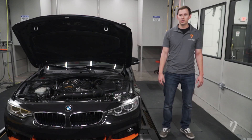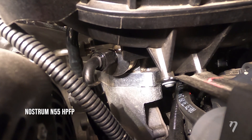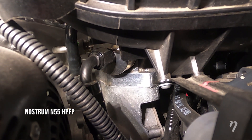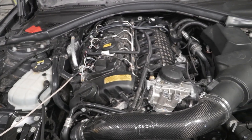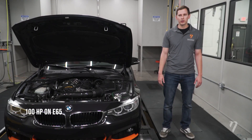When it was stock, this car made 276 wheel horsepower on 93. After installing our N55 high-pressure fuel pump with dyno-in bolt-ons and creating a custom tune with Ecutec, we were able to see a gain of 100 wheel horsepower on E65.